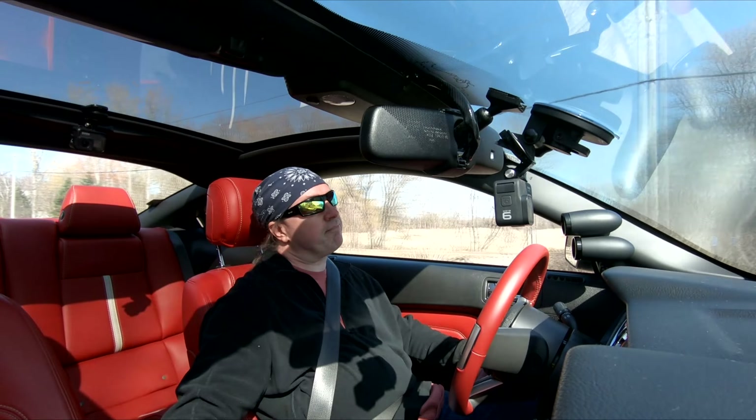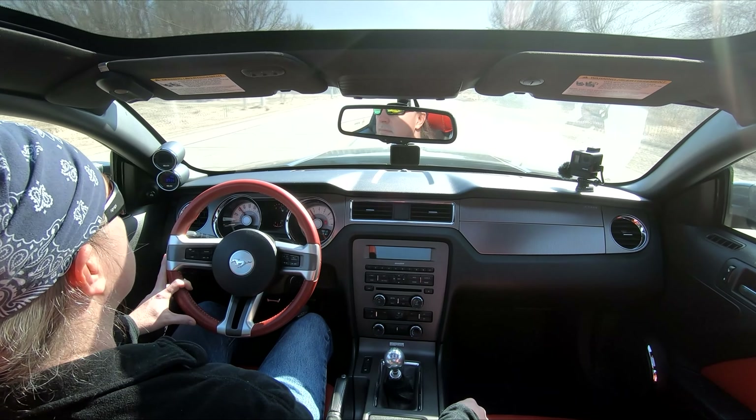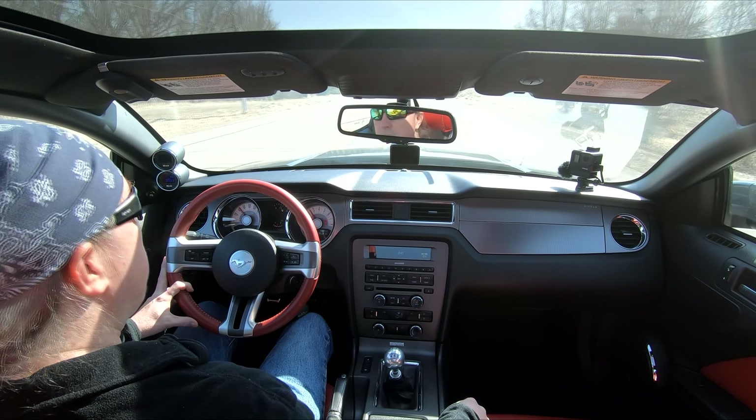We're going to have to get it out on the highway here too I think. Right now we're just kind of in the residential area.